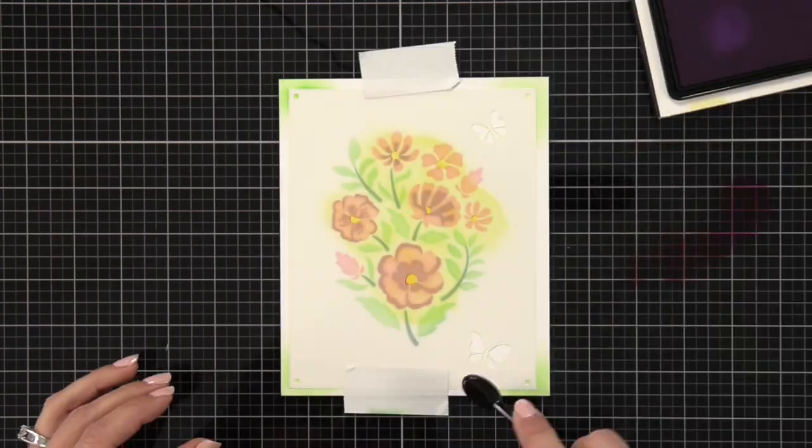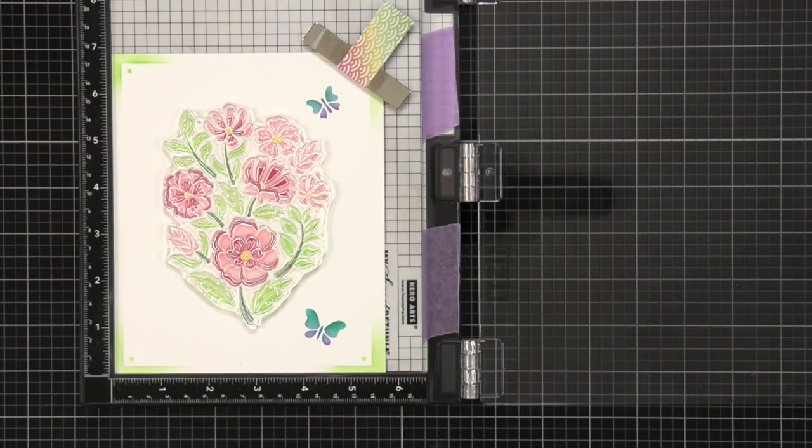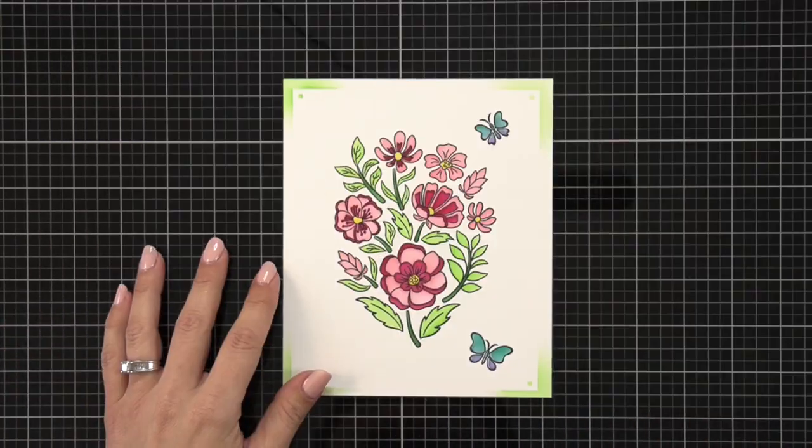Or combine with the Wonderful Day Bundle stamp set to add a stamped outline and die cut all of the flowers as one big bundle, or in one quick pass for individual blooms and leaves.